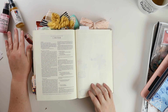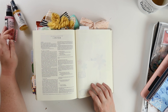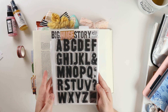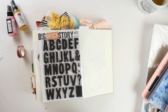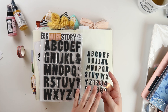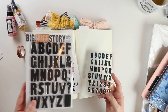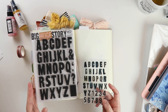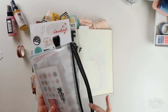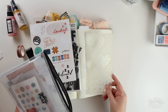I'm thinking about using a gloss spray today, maybe some distress oxide spray, and then I'm so tickled that Shawna made a huge Big Story alpha stamp. This is probably my favorite font and I want to use the Big Story alpha stamp that comes with the Big Story 2 devotional kit. I definitely want to play with the stencil today.